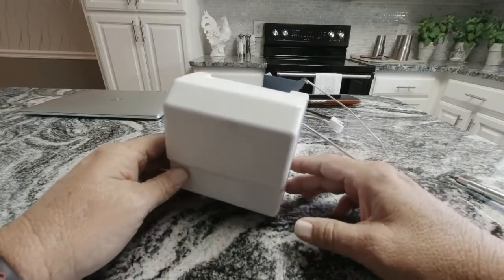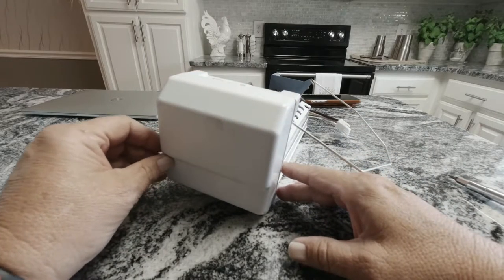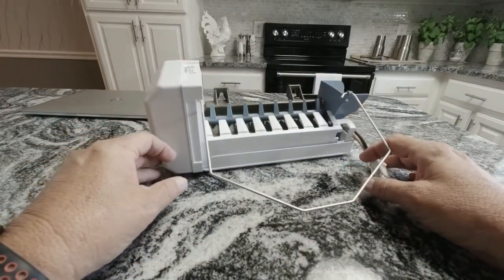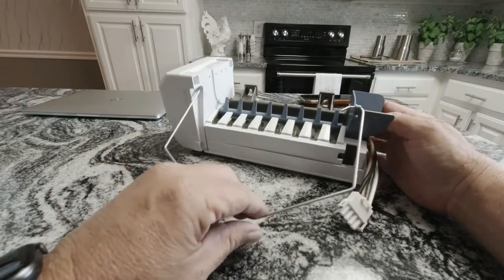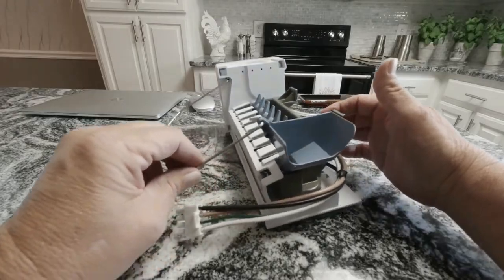One of the things you'll want to make sure you're checking is your freezer temperature. Anywhere from zero to five degrees is perfect. It will make ice up to 15 degrees, but it's going to slow that process because it relies on the temperature being down around zero before it's going to give you good ice production.